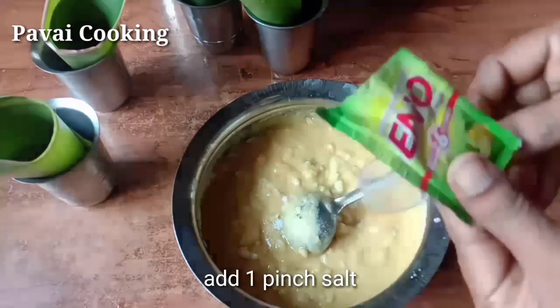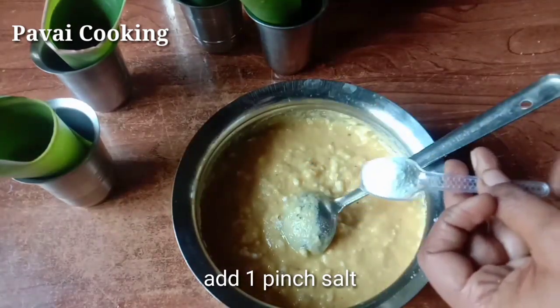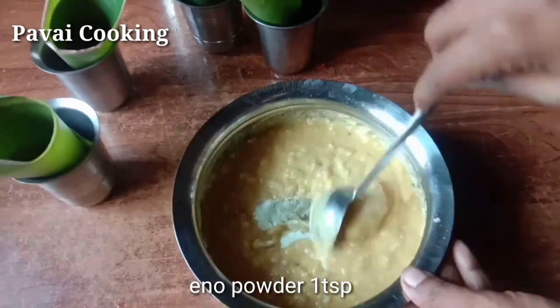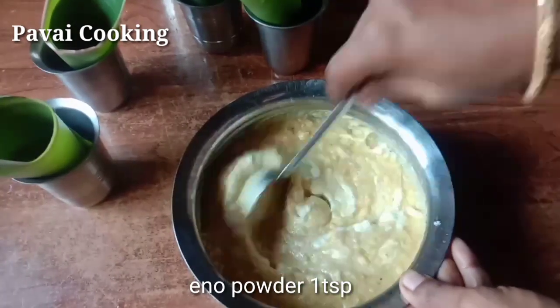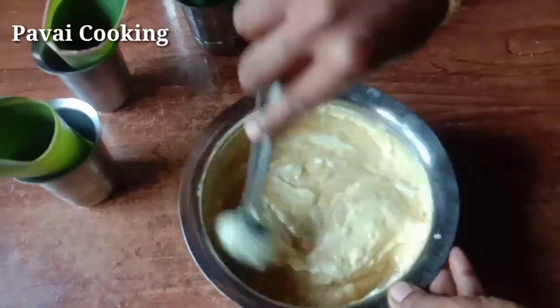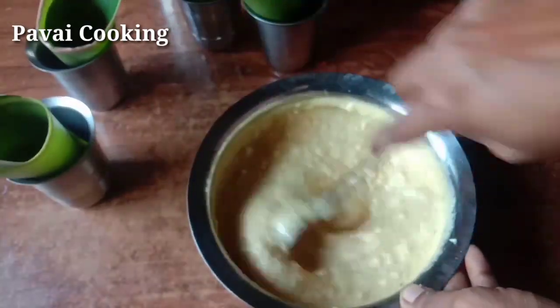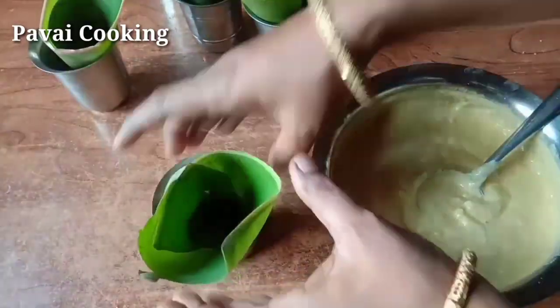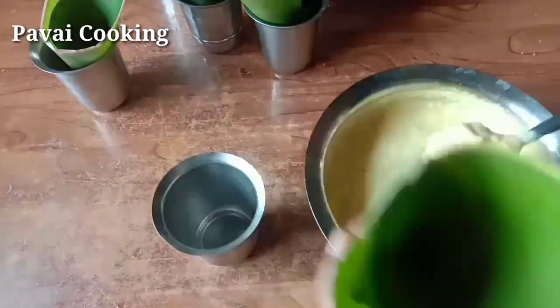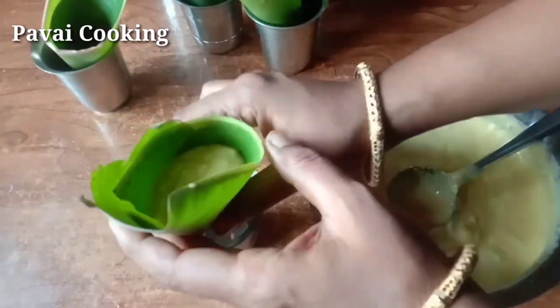Let's add 1 pinch of oil. If you don't like oil, you can use some oil soda. Let's mix it well and put it well.